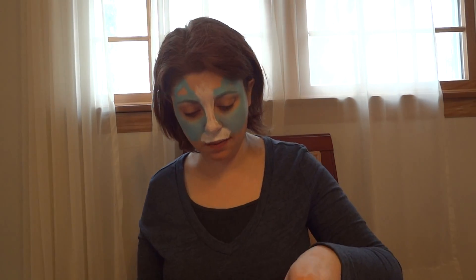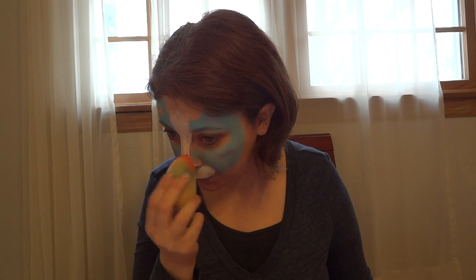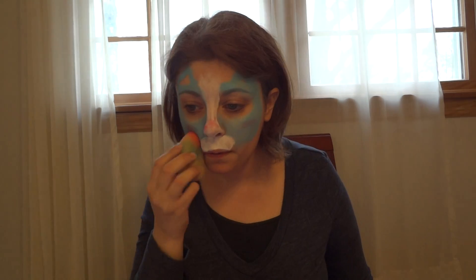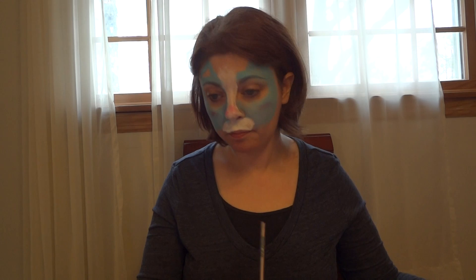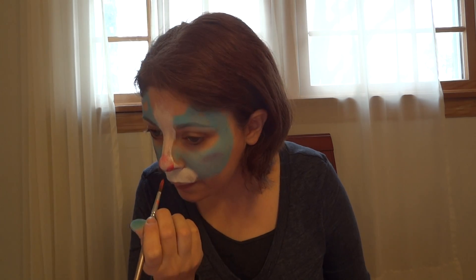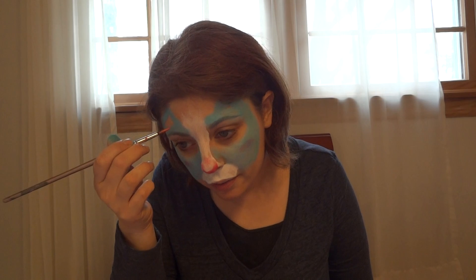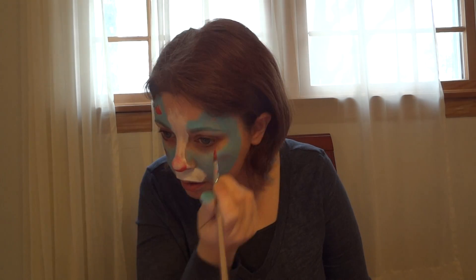So there we have the basic shape of the cat mask. Now I'm going to pick up on a sponge a tiny bit of my DFX metallic pinkish red. I want this really subtle — just a little tap on the cheeks and across the nose. Then I'm going to pick up that same color on a number six round brush and make a V shape for the nose: press and flick, and pull in the middle. I'm also going to put a little bit of pink in the ears — little teardrops. That's it for the pink.